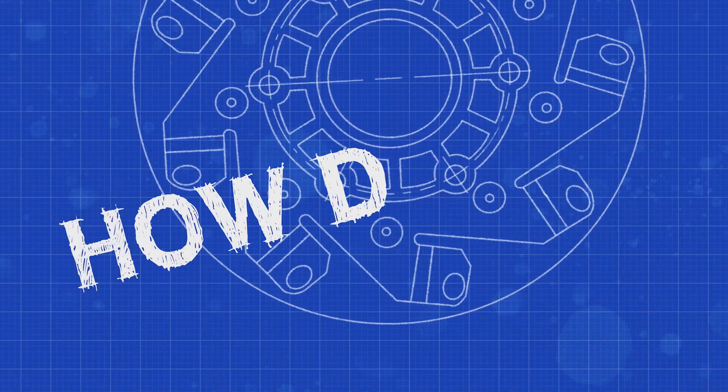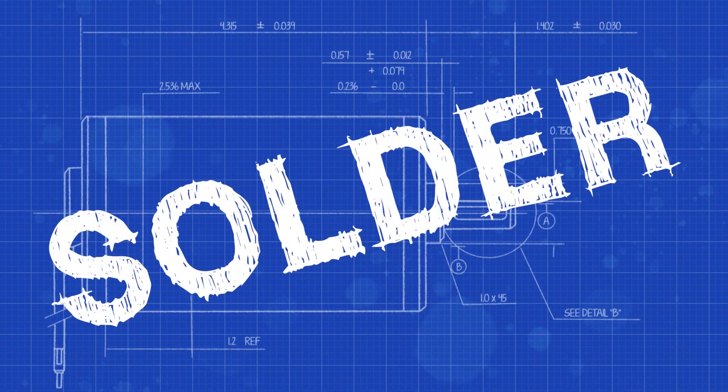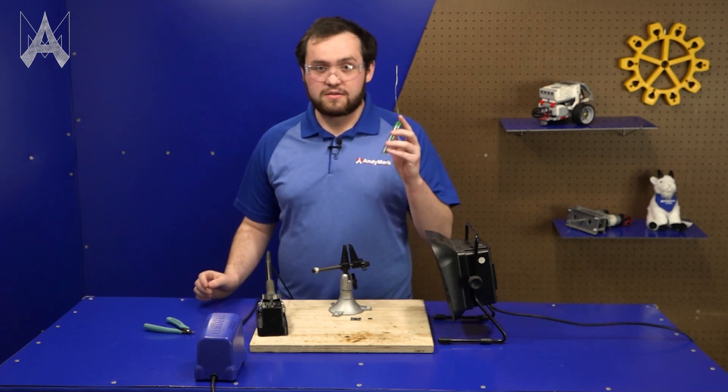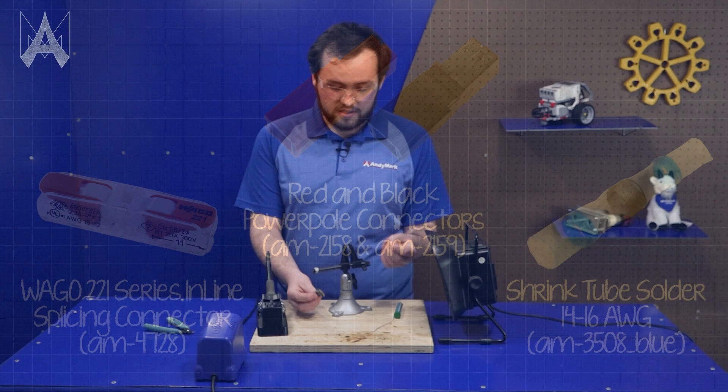How do I solder? Soldering is using a hot iron and solder to fuse two objects so that they're still electrically conductive.